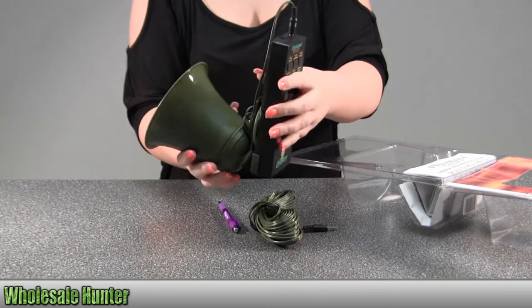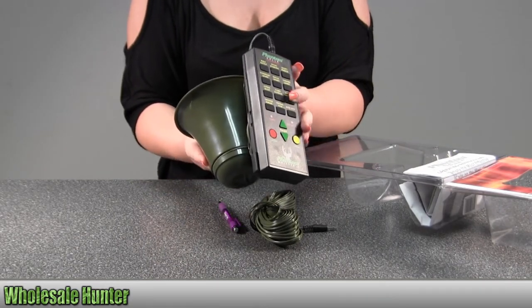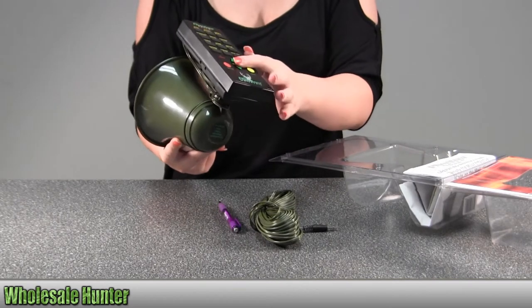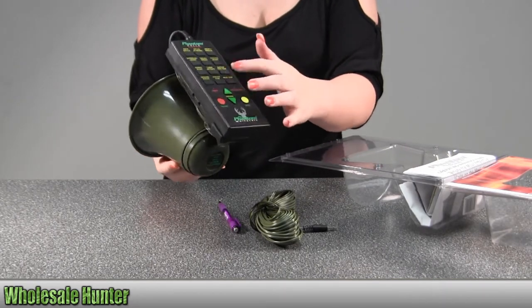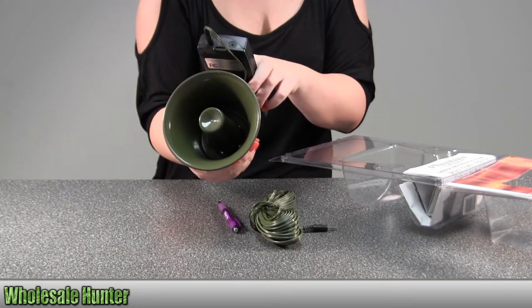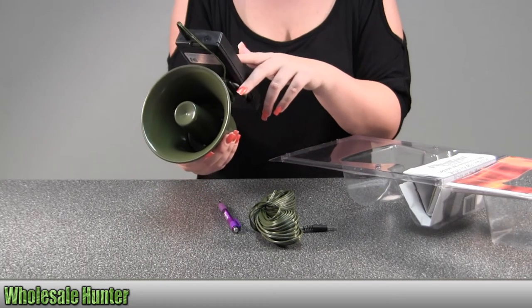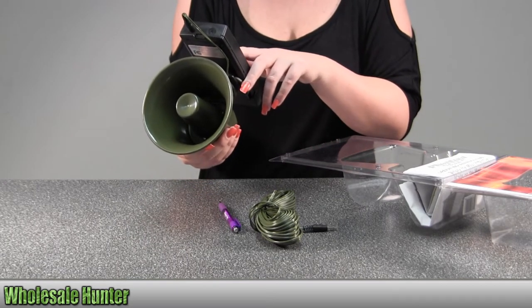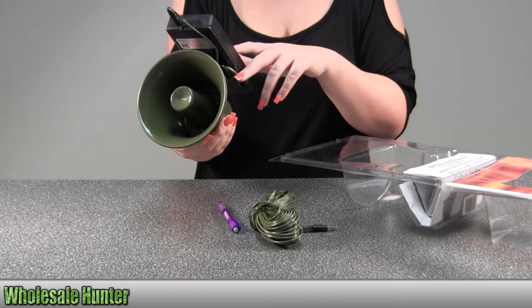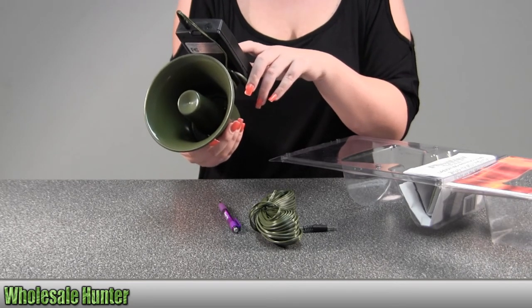This plays two sounds simultaneously and it overlaps the same sound. It includes your whitetail recording. It has 12 different sounds: buck battles, social sparring, snort or sneeze, dominant grunt, social grunt, tending grunt, fawn distress, antler tree rub, ground scrape, forage paw, deer step, estrus bleat.